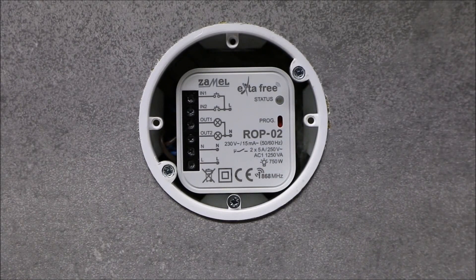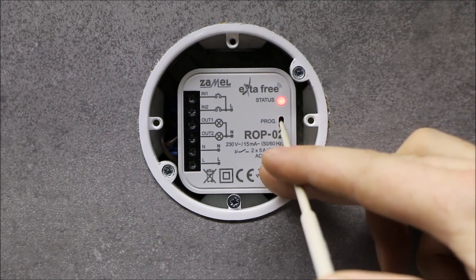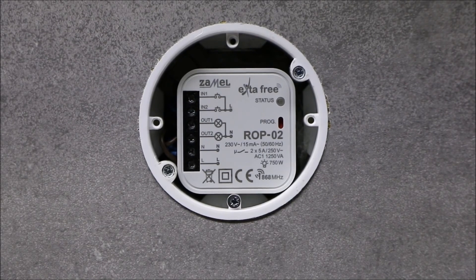In order to clear all remotes from the receiver's memory, press the PROG button for about 5 seconds until the status LED blinks. As a result of this operation, the receiver's memory of both channels is cleared. The programmed time is not cleared. The ROP02 receiver does not allow selective deletion of transmitters from a given channel.